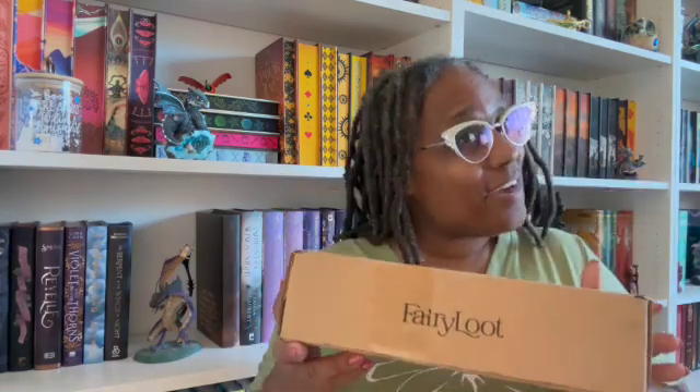Hello everybody, this is D. King Bae here, your Book Granny, with an unboxing! Today we have Fairy Loot — it's too early in the month for this to be my monthly subscription box.